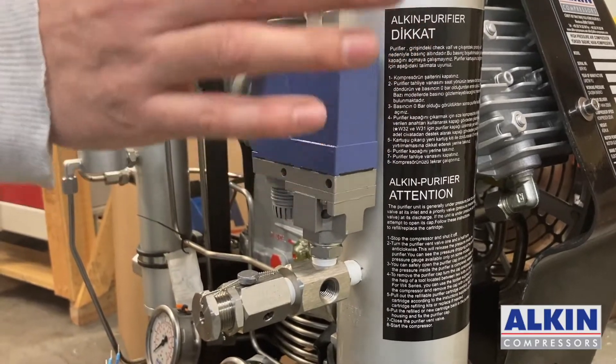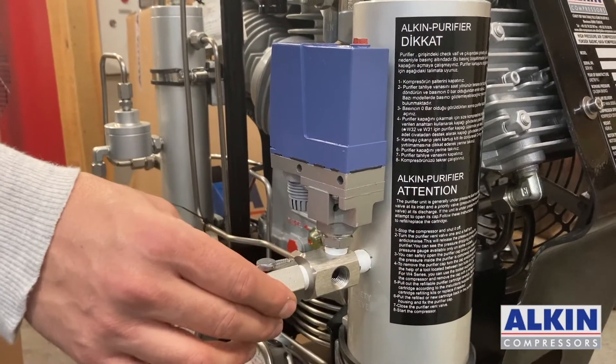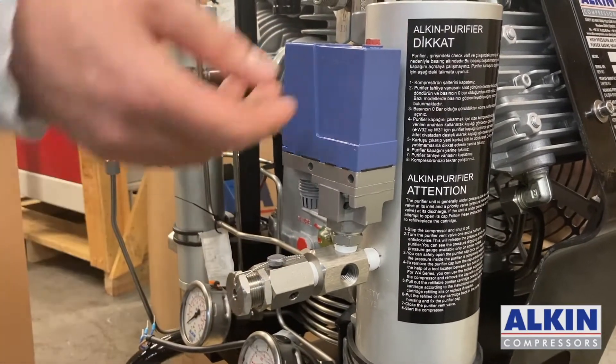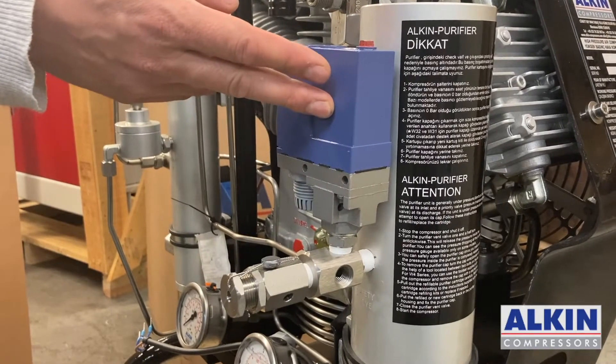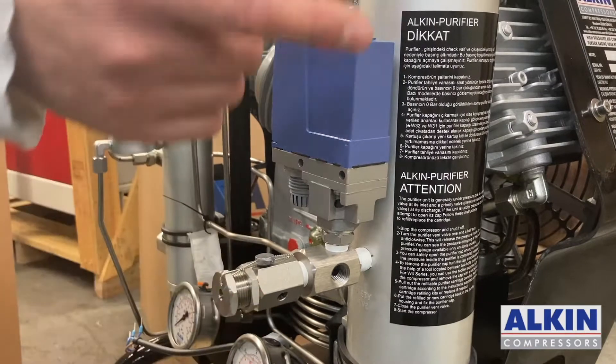The 300 bar pressure switch and 300 bar safety valve are now installed and connected to each other. If the pressure switch doesn't cut the compressor off for some reason, this safety valve is active as a backup for that pressure switch.